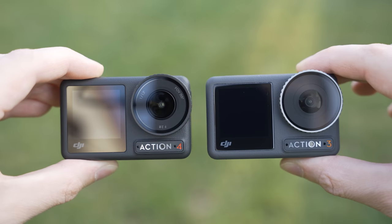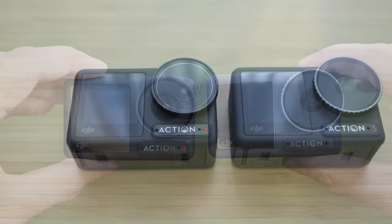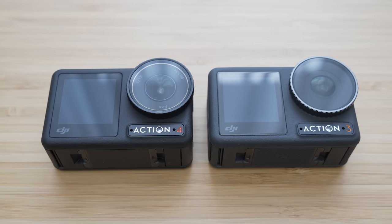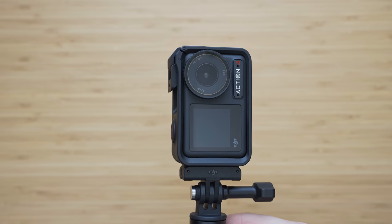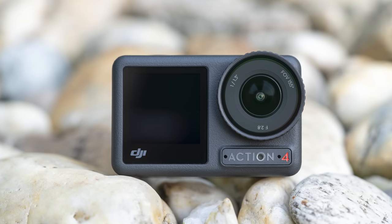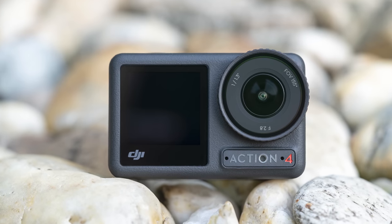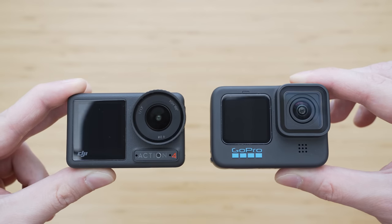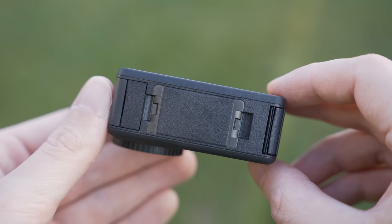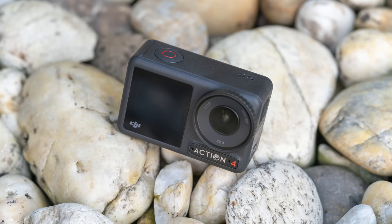The physical appearance of the Osmo Action 4 is almost identical to the Osmo Action 3. The only visible difference is the darker color and different lens cover, which is very positive because it means that most of the accessories are interchangeable. The Osmo Action 4 is 7 cm wide and weighs 145 grams, noticeably smaller than GoPro Hero 11. The front side and the edges are rubberized, which improves the grip and minimizes damage in case of an impact.